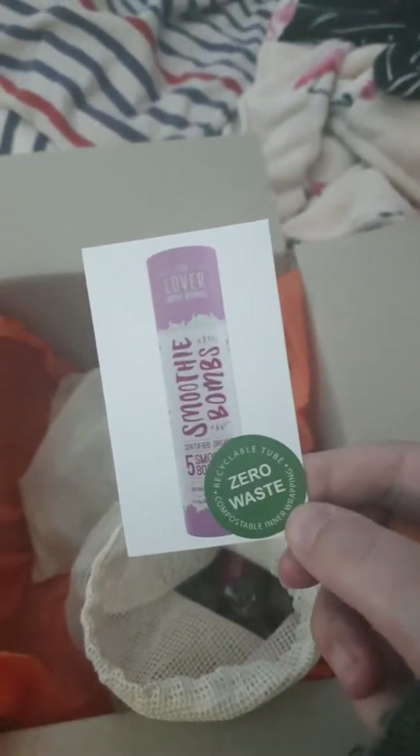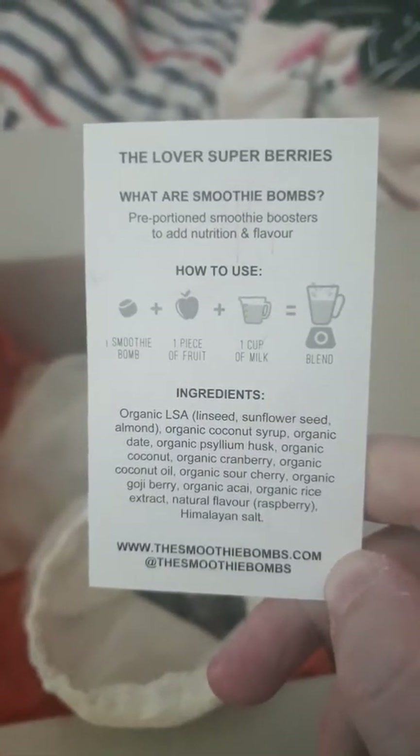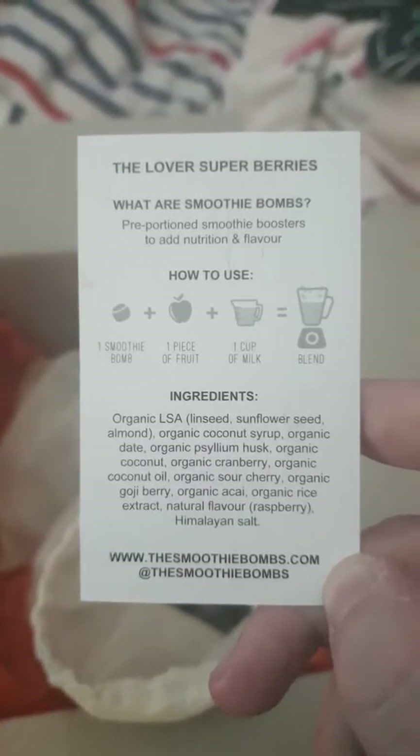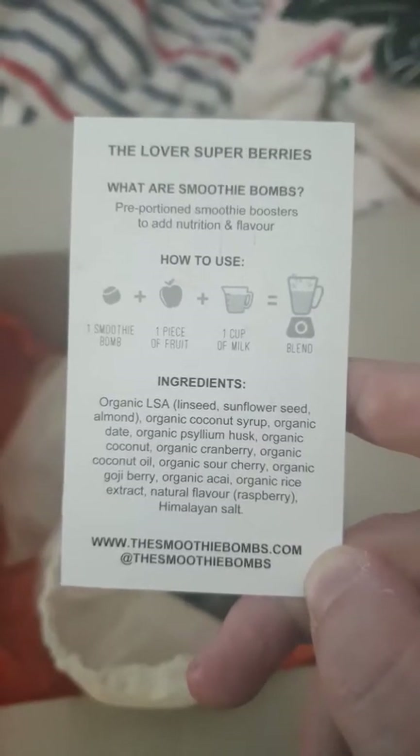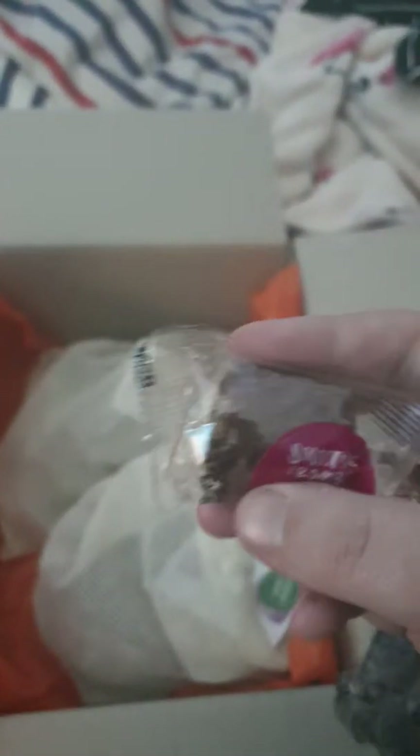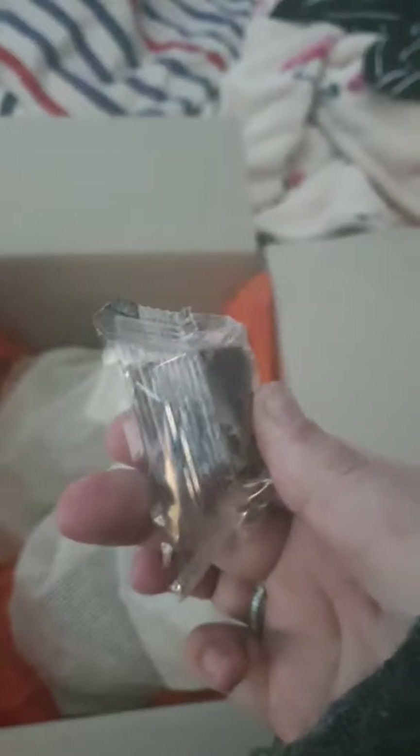The 25 packs actually come with reusable produce bags, which is great. So these must be the berry ones — berry smoothie bombs. It's zero waste and gives you a little card showing what's in them: linseed, sunflower seed, almond, coconut syrup, date husks, and so on, which is pretty cool.